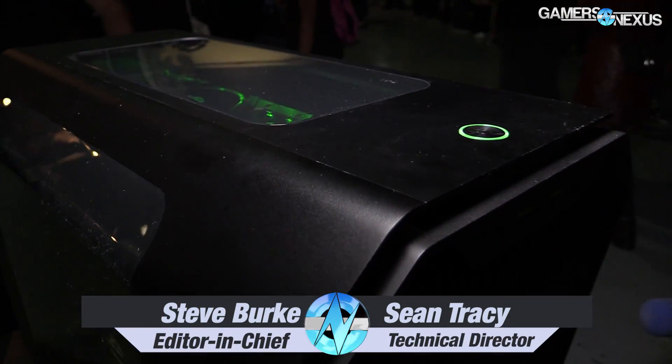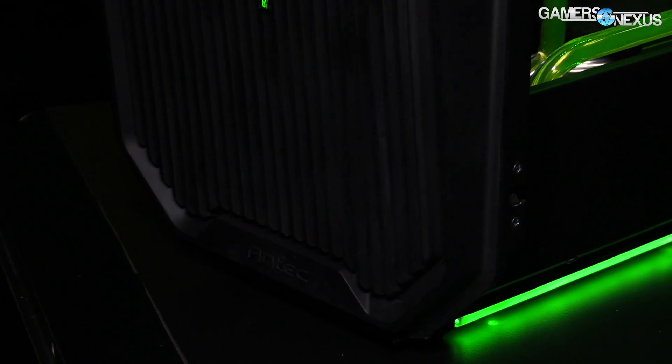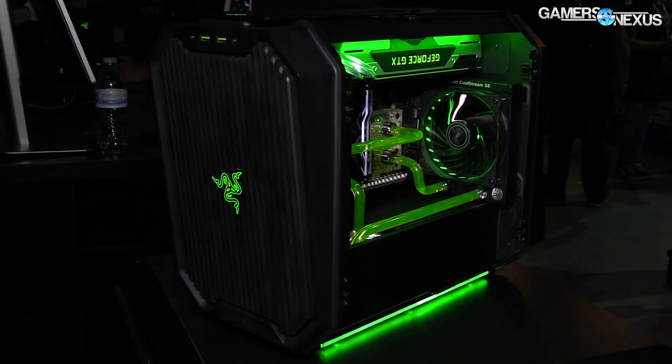Hey everyone, we're here at CitizenCon, just spoke to Chris, now talking to Sean Tracy. Before getting to that, all this coverage is brought to you by Antec and their new Cube MITx case as designed by Razer, which supports full custom loop water cooling. You can learn more in the link below.